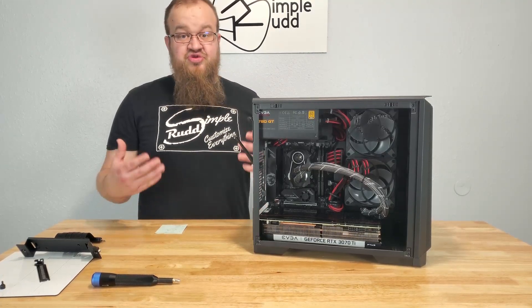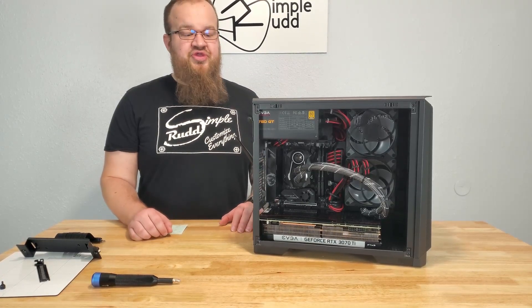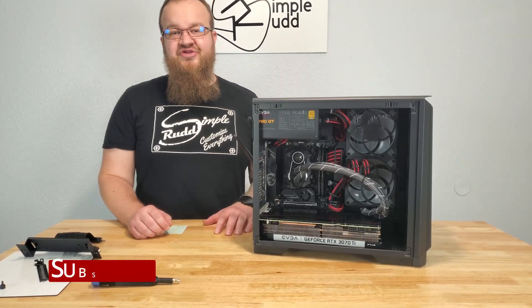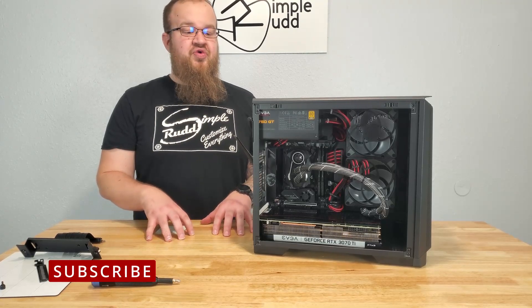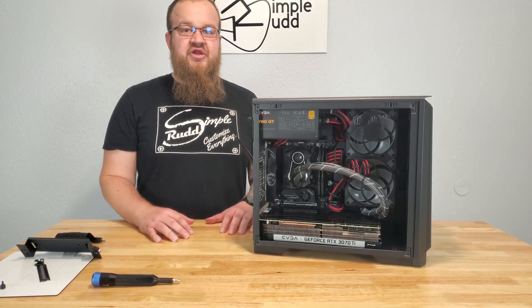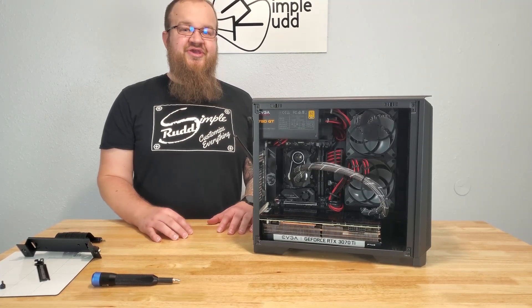Sorry I couldn't get the results to really compare the two. Maybe I'll have to try that down the road with a case that's better suited for that option. And as always, don't forget to subscribe, comment, and like below. I still got a lot of work on this case to get it up to the Witcher theme, so stay tuned. Thank you.